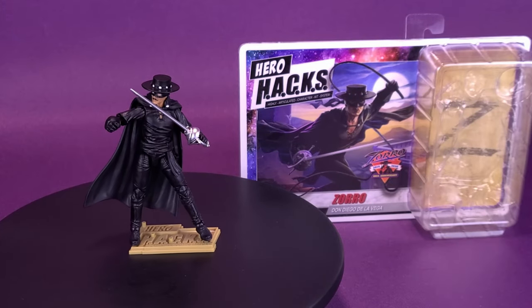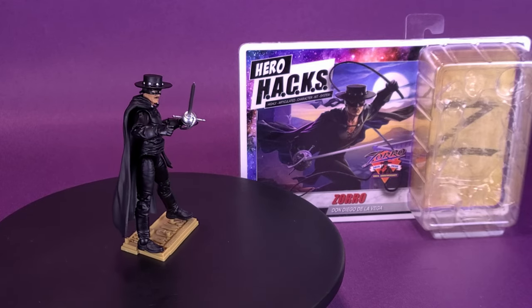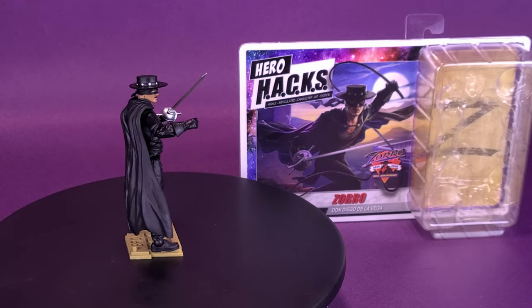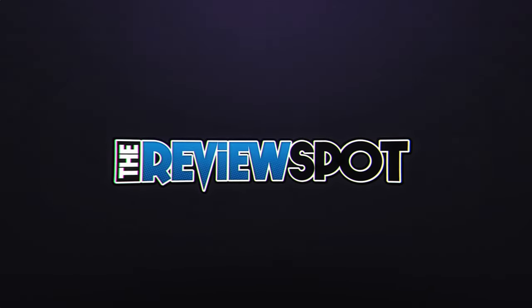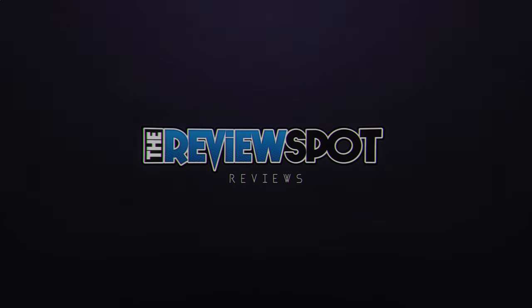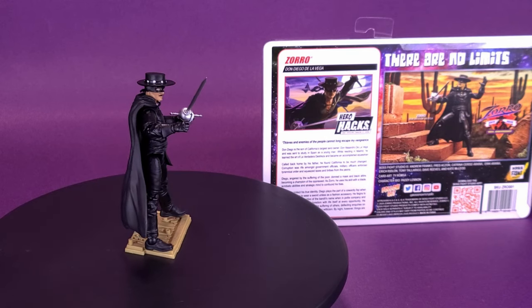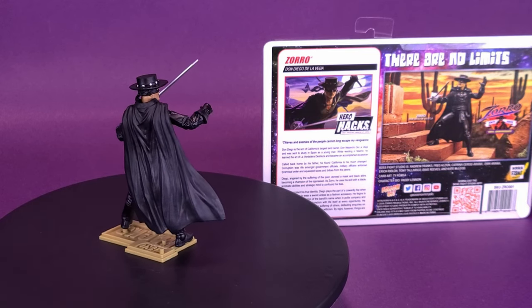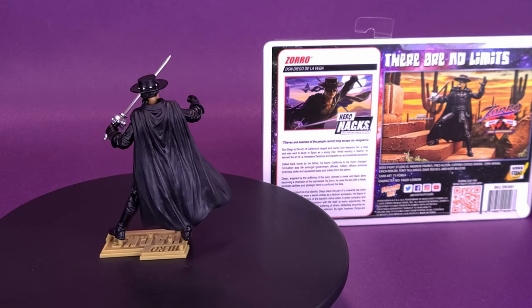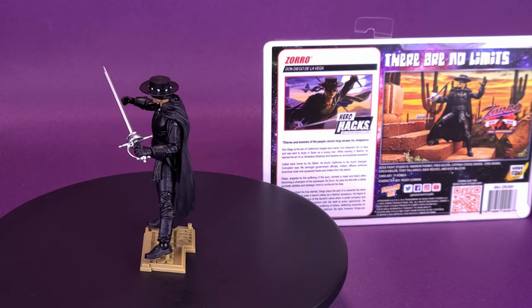Boss Fight has left its mark. Here's a look at the Hero Hacks highly articulated character kit system of Zorro, Don Diego de la Vega. Don Diego is the son of California's largest landowner, Don Alejandro de la Vega, and was sent to study in Spain as a young man. While residing in Madrid, he learned the art of La Verdadera Destreza and became an accomplished equestrian.